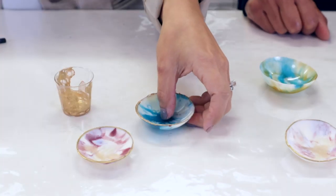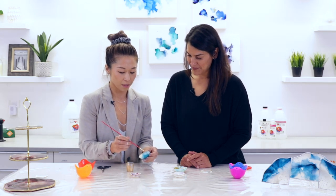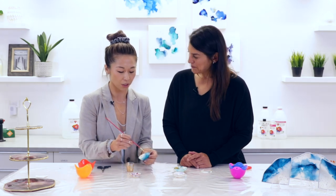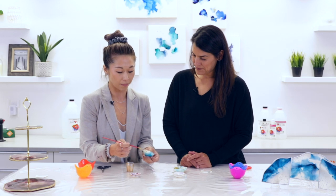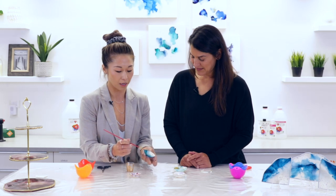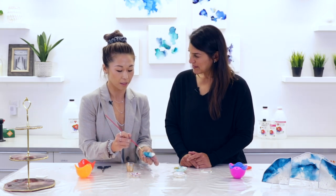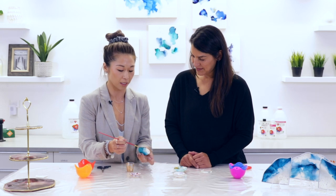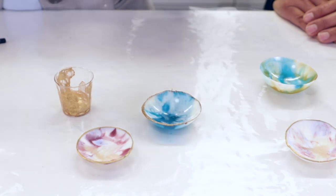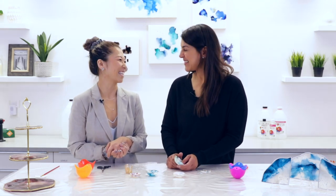And I have some ready here. You just lightly dab on the edges just to give it that extra finished look. You don't want too much on your brush because you don't want it to drip over — just lightly dab on it. You can definitely apply another coat; allow this coat to sit about a half an hour, or until it's dry to the touch. So that finishes up the project, and now you have a beautiful little elegant dish. What an amazing way to repurpose leftover resin!